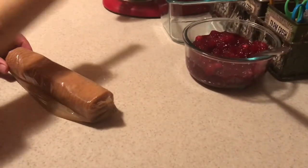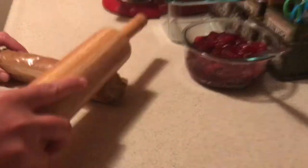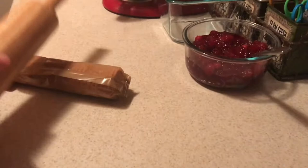I'm going to go ahead and smash up my crackers fairly fine. I do want some coarser chunks because I think it's nice to have that texture in there.